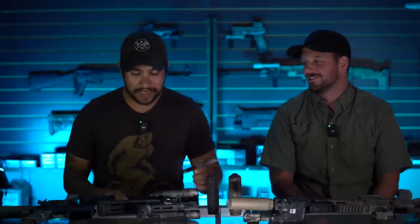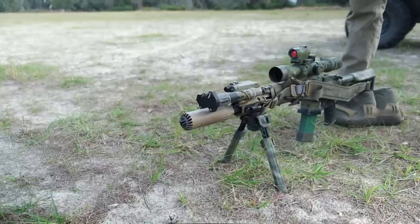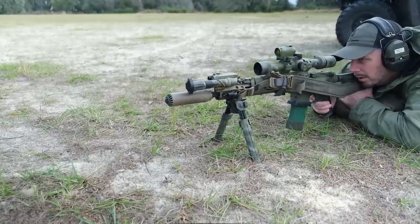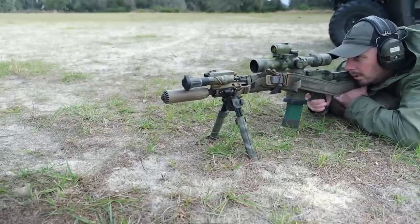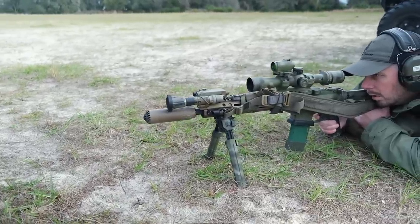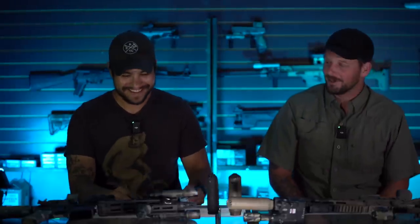As far as price, MSRP is $1,306, with a street price of about $1,125. Your muzzle devices come in two different kinds: your flash hider, which you can get for around $124, and your muzzle brake, which runs about $137. That's kind of your industry standard.